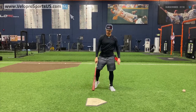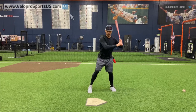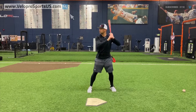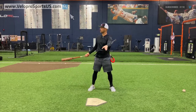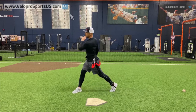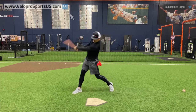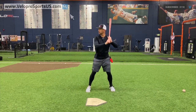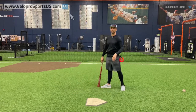Now if I'm proportionate — hands and hip proportionate — it's going to look like this. Stay behind it, be proportionate. Very good swings. Good wood on the ball, ball's going.